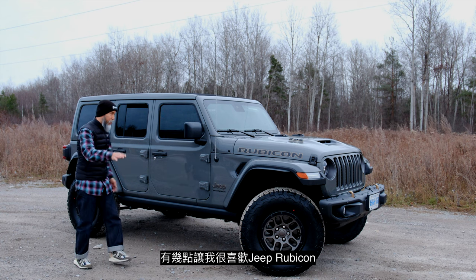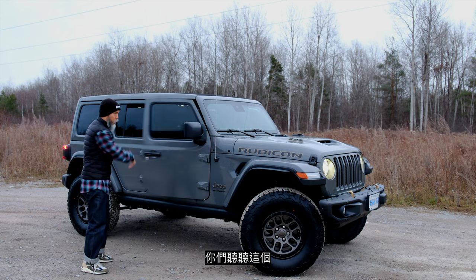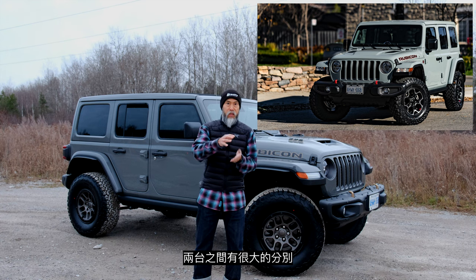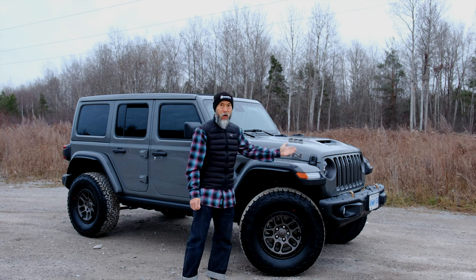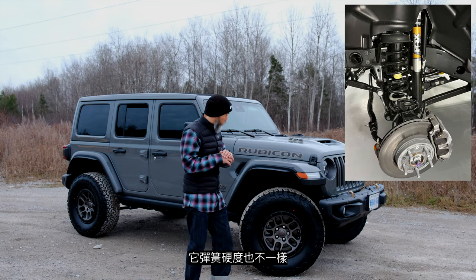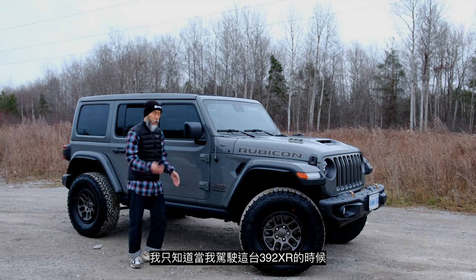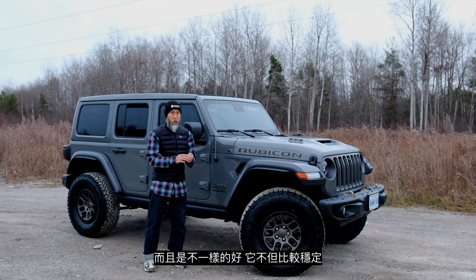One thing I really like about Wranglers in general is listen to this — when you slam a door closed it should sound like that, you feel me? On the road, the behavior between this and my V6 Earl Gray Pentastar is absolutely different. I can't tell you if it's specifically because of the Extreme Recon or the 392, but I know they've reinforced the frame and set up different shocks, suspensions, and spring rates, partly because the 6.4 V8 is a lot heavier.